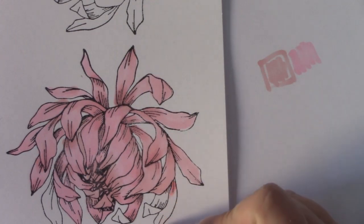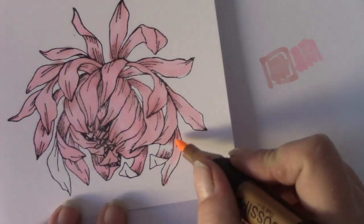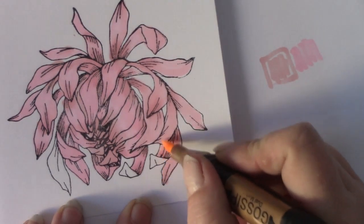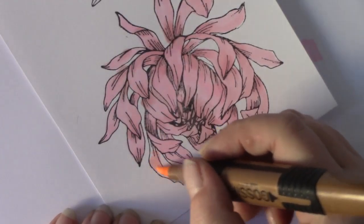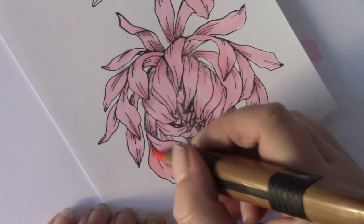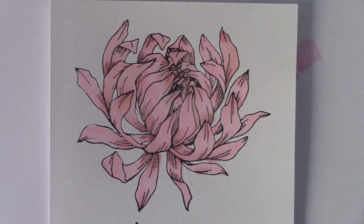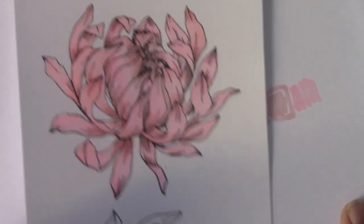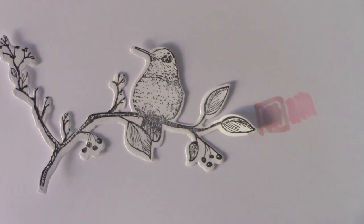We're nearly done, just a couple more petals left. There's my flower and I hope you can see where it's shaded and where it blends into the lighter colour. Just practice — that's all any of us do when we first start colouring, just keep going. I've got the bird as well on the branch which is really really lovely — love this bird.